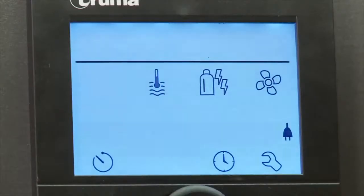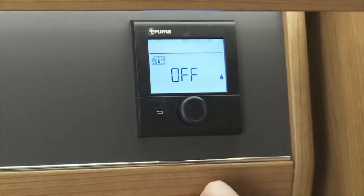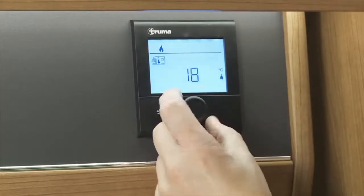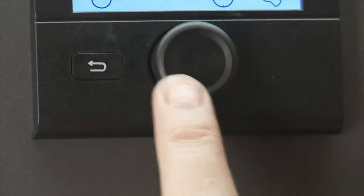The first icon, which is the small vehicle and thermometer, is to set your heating option. Once selected, you simply rotate the control knob up or down until you reach your desired temperature, then press to confirm. After the heating is set, click the back key to return to the main menu.